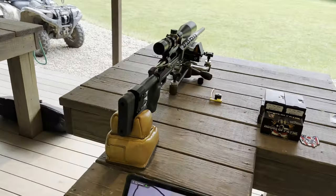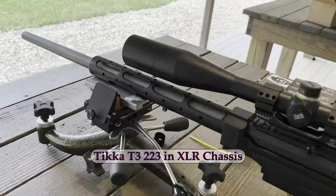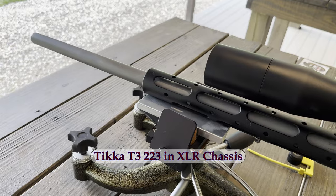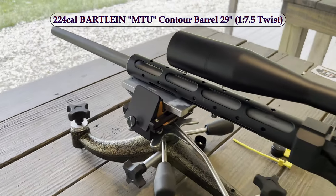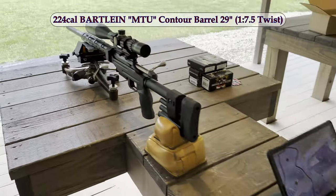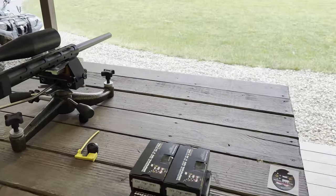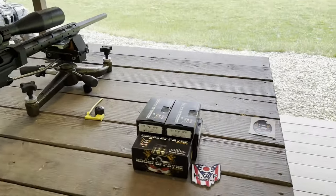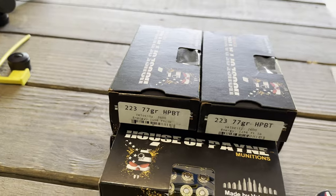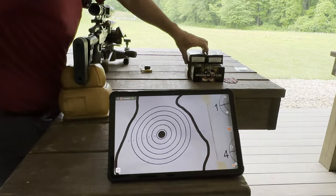I'll be running my Tikka — one of the earlier Tikka T3s. I did rebarrel it with a Bartlein barrel, 1:7.5 twist. We'll first set up the target at 130 yards, which I already have set up, so let's see how this stuff does.